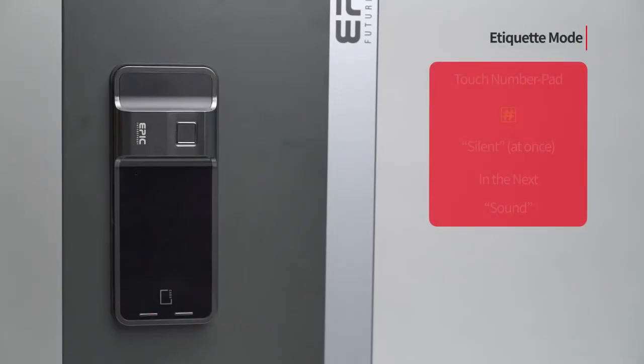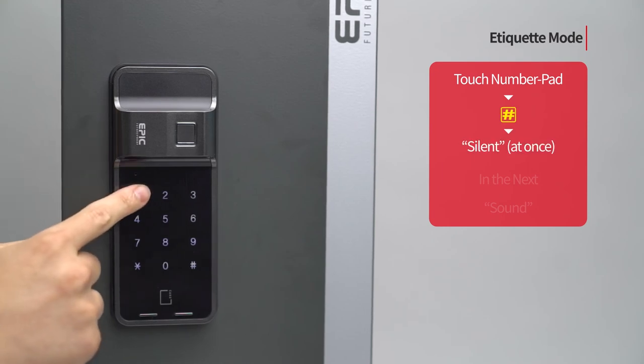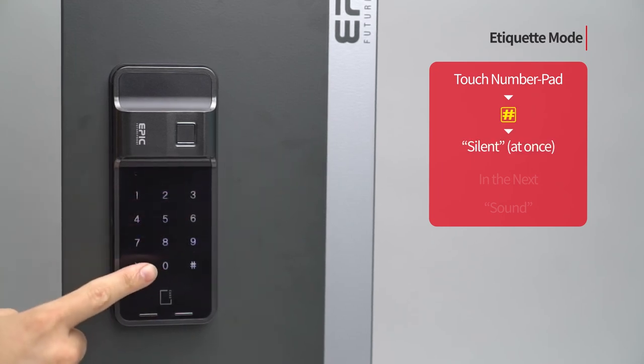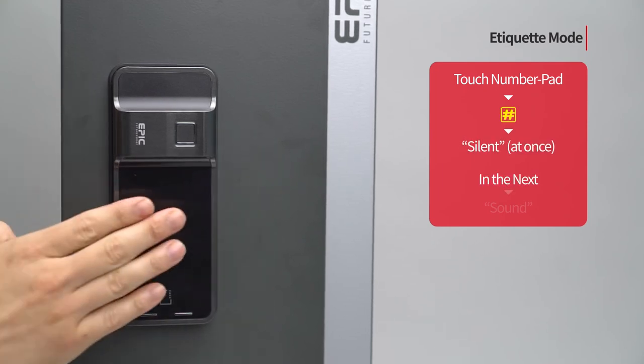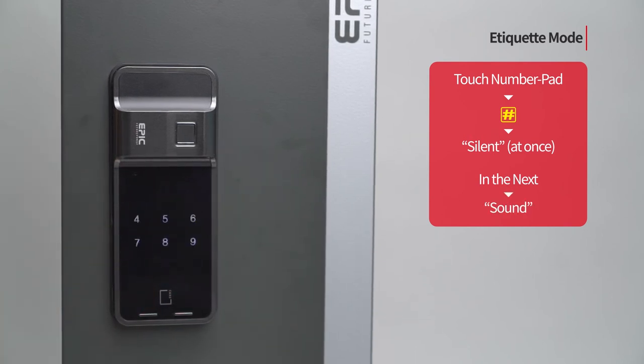Etiquette mode: Touch the number pad to turn on all LED. Press the pound button once. It is applied only once when the door is open, and the function is released after opening.